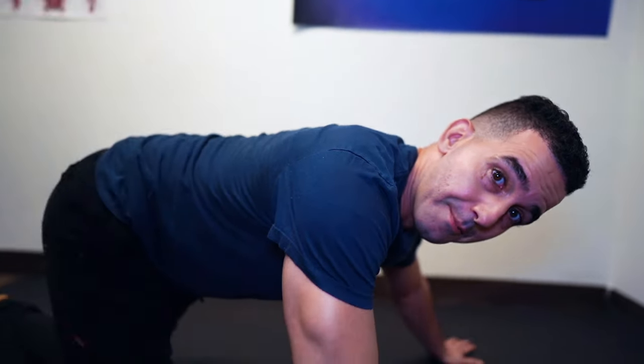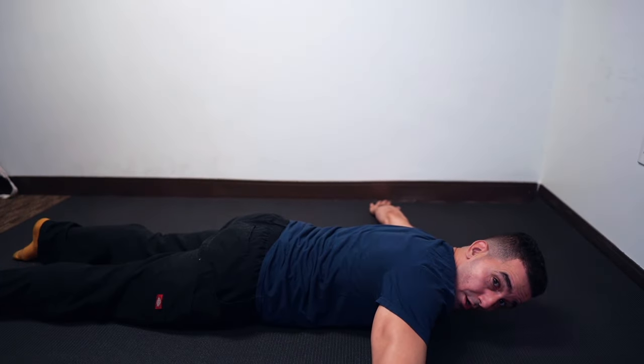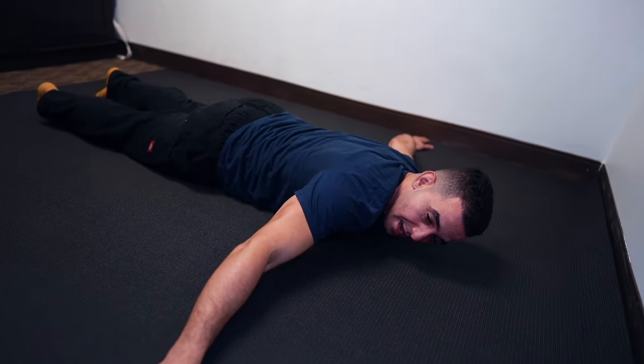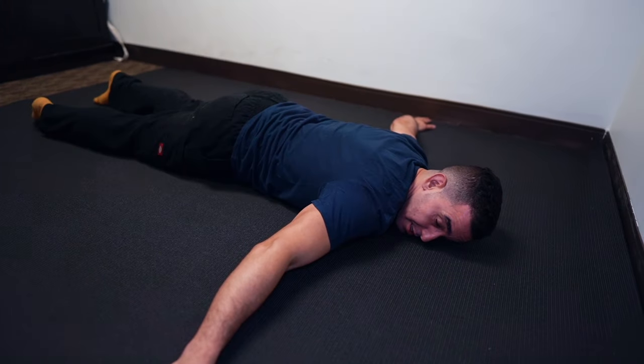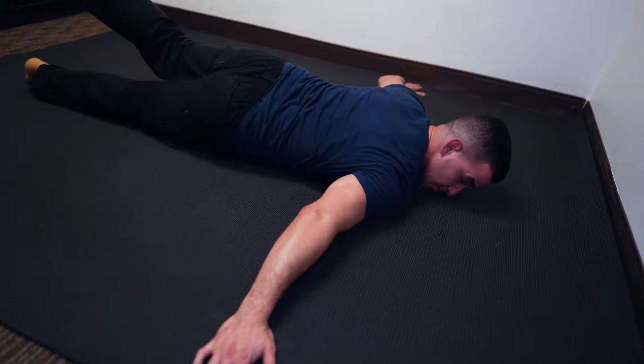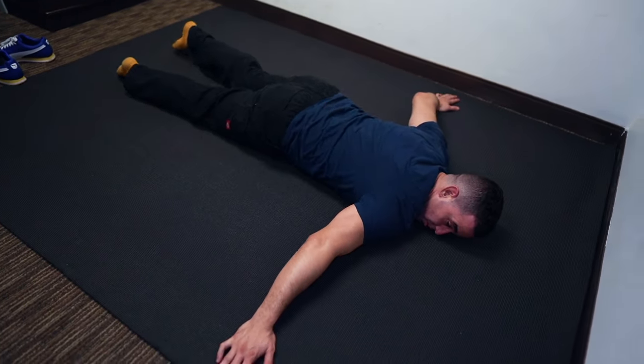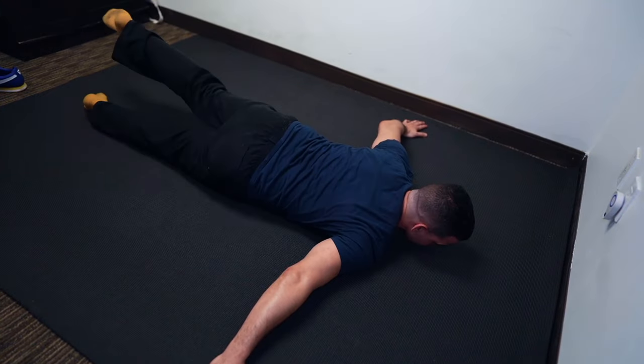Another one you can do on the ground, as long as you have a mat, is going belly down onto the mat. You're going to do something called a scorpion. Your arms will be out to the side, and then from here you're going to bring your heel to the opposite hand, just like this. Do it for a range of motion — this is a good dynamic warmup if you're trying to warm up your hip flexors.